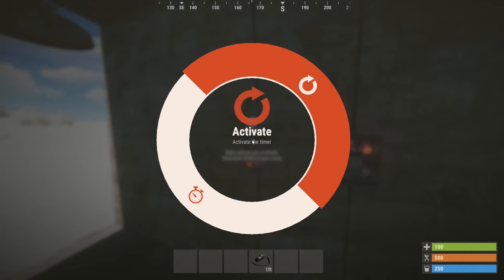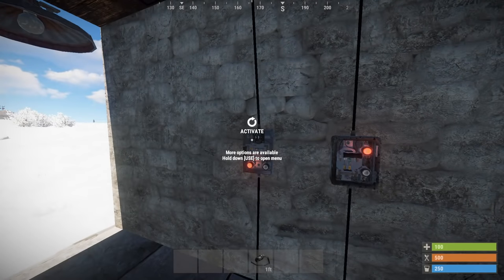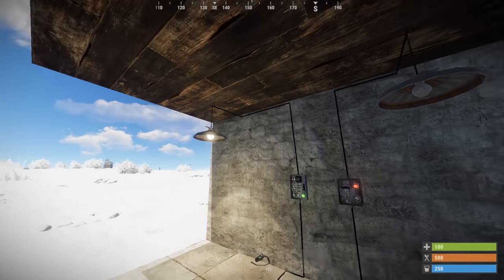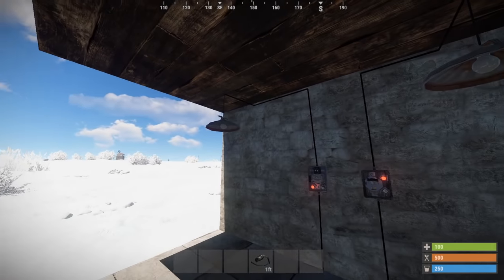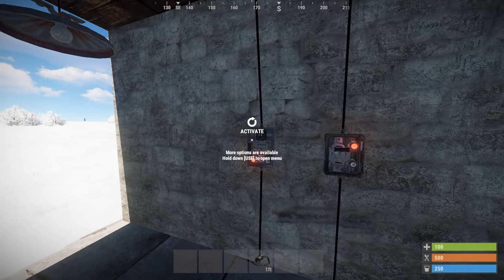The next switch is a timer. Hold down E — providing it has power — and you can set the duration. By default it's set to 10 seconds; I'm setting it to five and clicking set duration, then activating it. The light comes on, the timer counts down, and when it expires it automatically turns off. As a practical example, if you calculated the duration of nighttime at 600 seconds, you could switch it on at night and it automatically turns off in the morning.